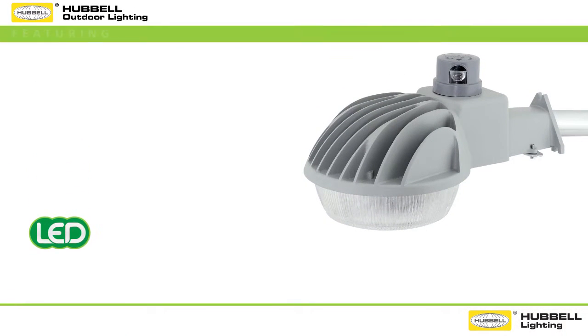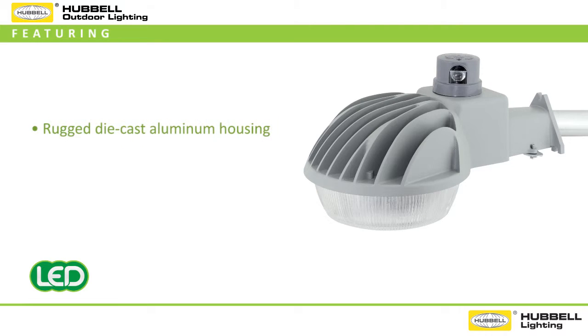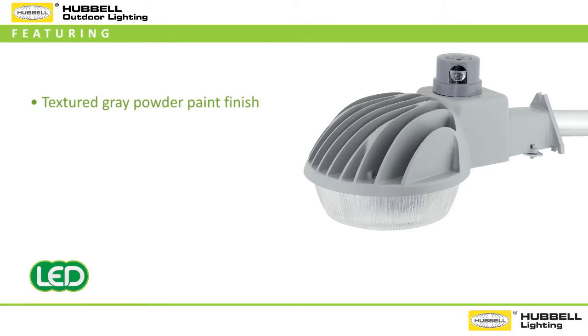This feature-packed Dusk to Dawn LED Luminaire is constructed with a rugged die cast aluminum housing, operates on standard 120 volt, and includes a number of versatile features in its standard offering. Each DDL Luminaire comes standard with a textured gray powder paint that provides corrosion resistance and a clean finish, and a 120 volt twist lock style photo control.